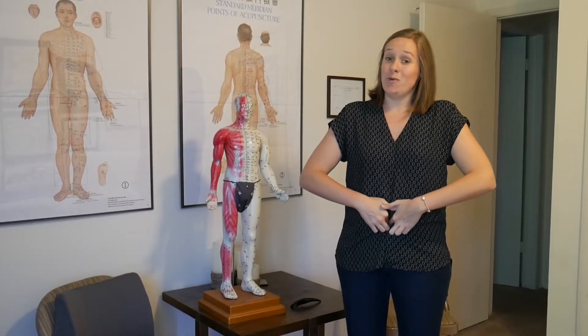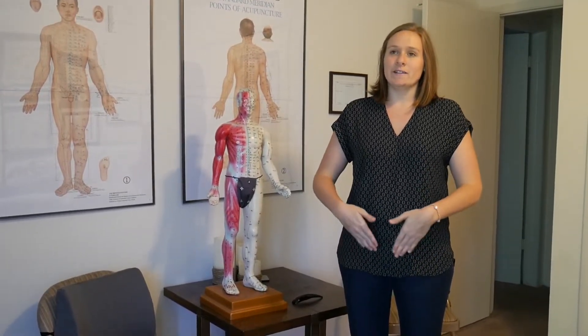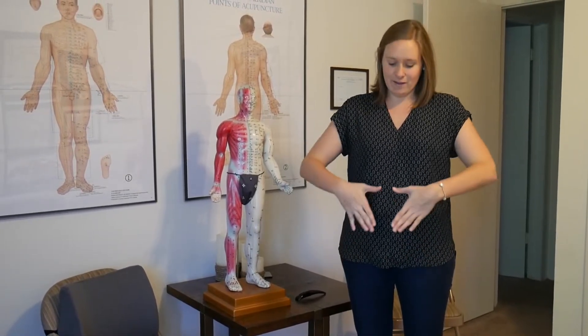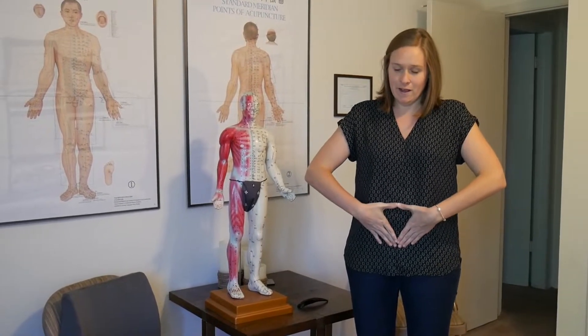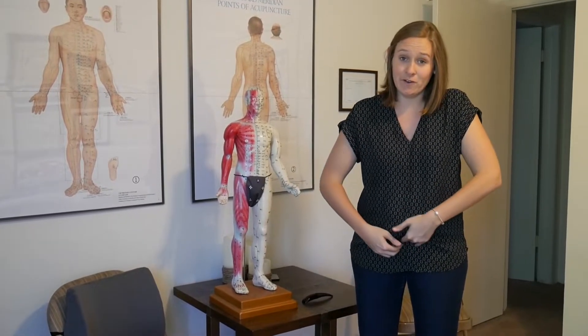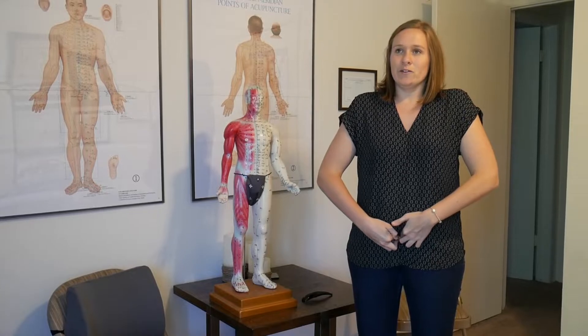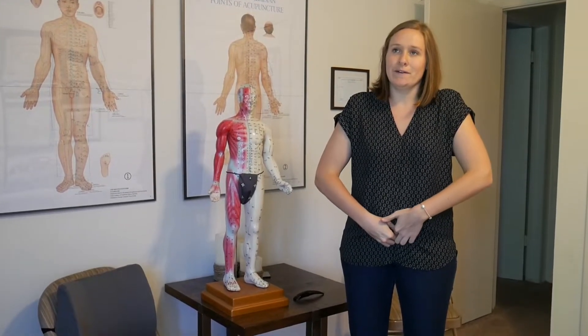The last point on the abdomen is on this midline, at the base of your abdomen right where the pubic bone is. To find it, put your hands into a triangle shape, placing your thumbs on the belly button — typically your middle fingers will land right on the pubic bone. Find the point directly on the midline on top of that pubic bone and massage 30 times in a little circle.